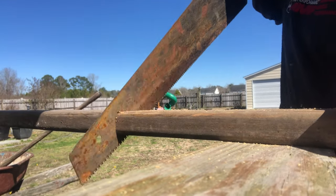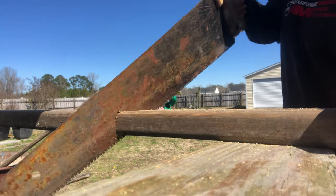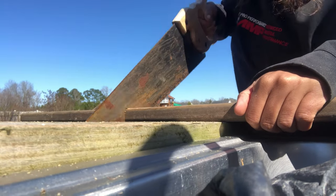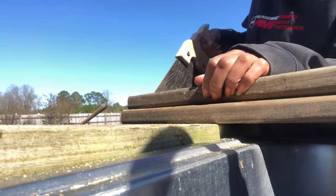Right here I'm about to go ahead and cut the sides so I can finish framing up the raised bed. I'm going to go ahead and speed through this part so you guys don't have to watch me sawing wood.